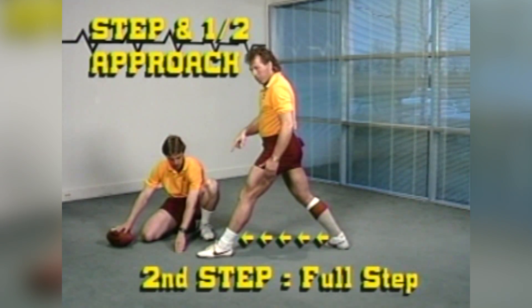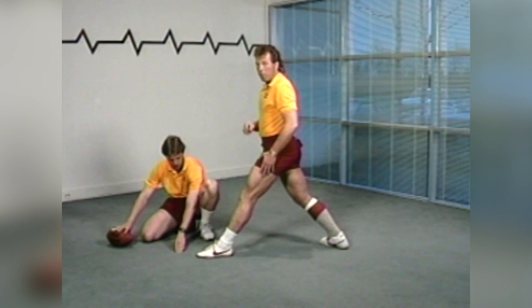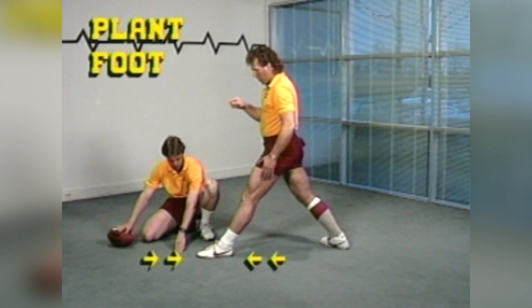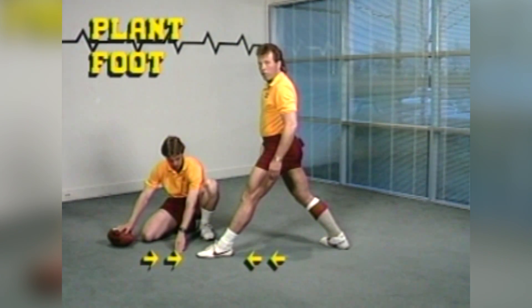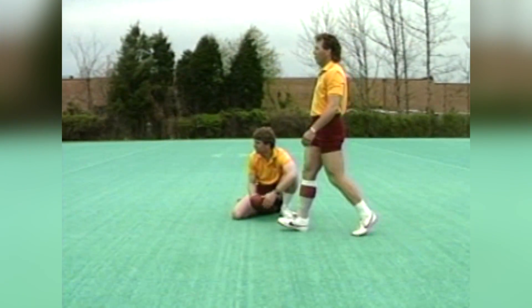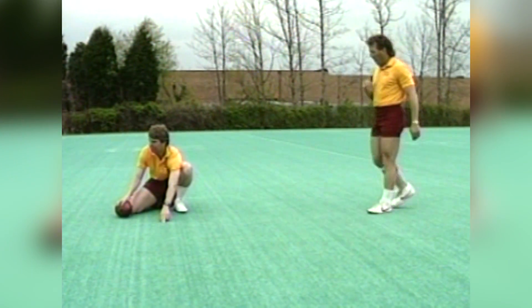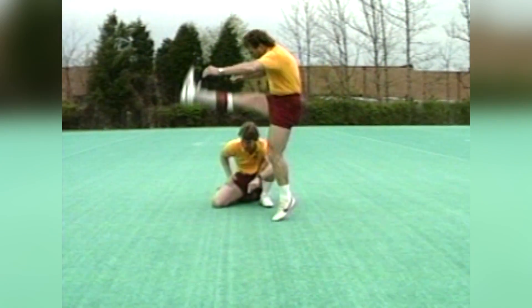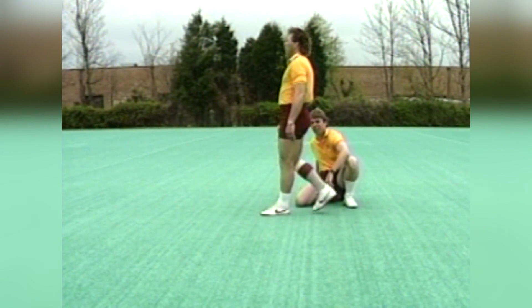My plant foot — I said the plant foot needs to be in the same place every time. What happens after you've worked a lot is you're going to get to the point where your plant foot hits in the same place every time so that you can hit that football in the sweet spot every time. So why don't we try one here? Set. Half a step, full a step, and I'm locked — I'm ready to hit the football.